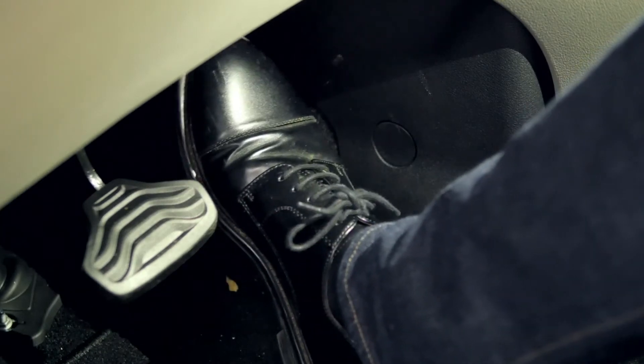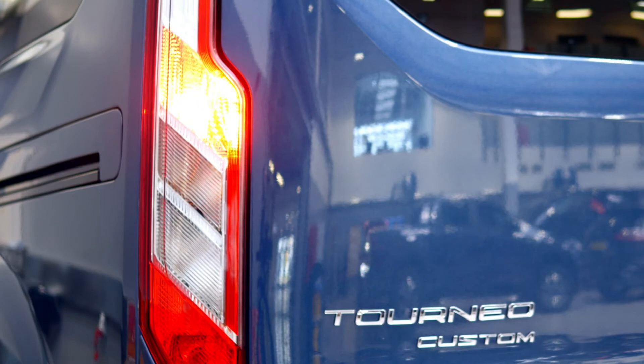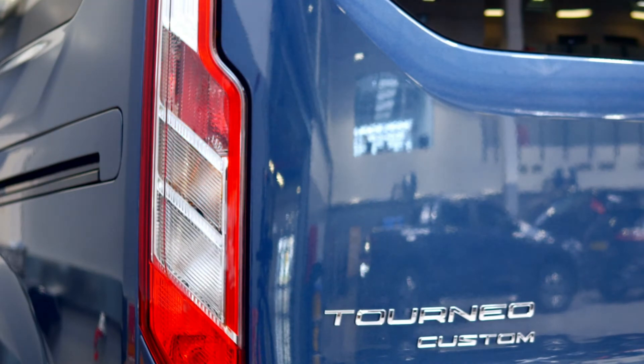So what you will find is when you release the accelerator pedal, the rear brake lights will illuminate to warn other drivers around you that the vehicle is slowing down.